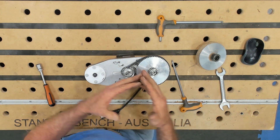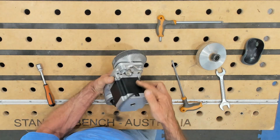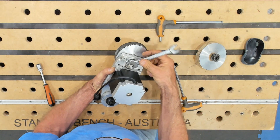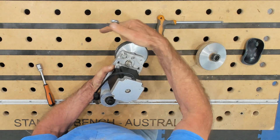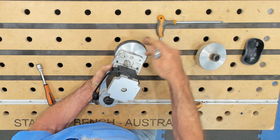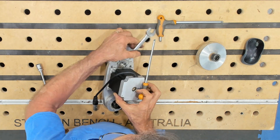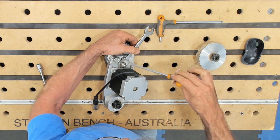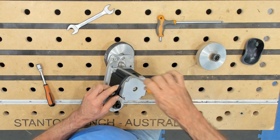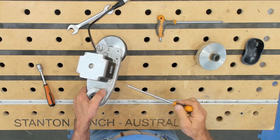Then it's just a matter of doing everything in reverse. Put the belt on and tension the belt using that cam there with the 17mm spanner. Push in this direction and that will push the motor away from the gear. When you've got it to the right tension, hold it in position and nip this back up again. Then go around and do all of the bolts that hold the motor back onto the mount plate.